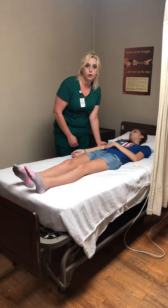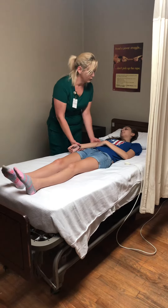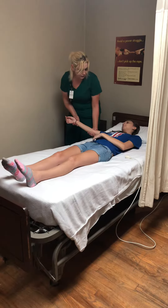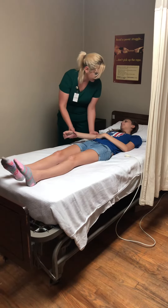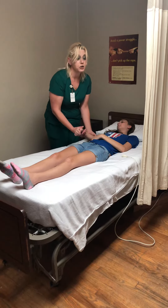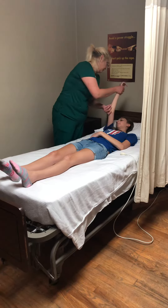First we'll do our abduction and adduction — does that hurt? Let me know if it causes any pain. Perfect. And then we're going to do our flexion and extension — does that hurt? Let me know if it does. Perfect.